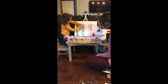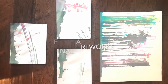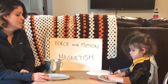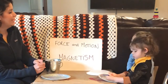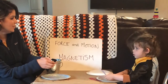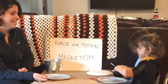For our third activity today relating to force and motion, we are going to be talking about magnetism and playing with magnets, doing a painting with magnets. Izzy, do you know what a magnet is? 'When something pulls it and connects to it, then it stays on it.' Yeah, so when something pulls and connects to it, it kind of sticks to it. And it pulls it. Exactly.